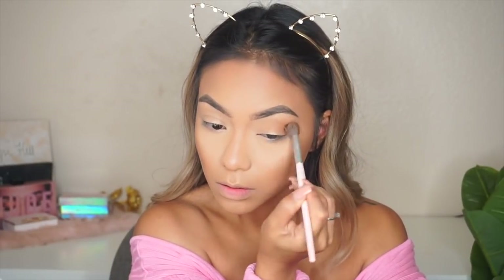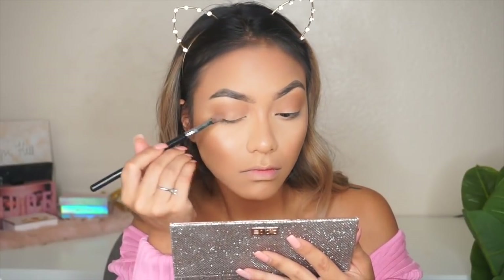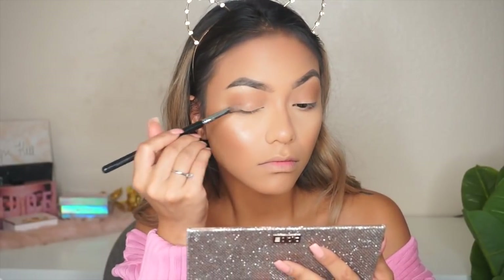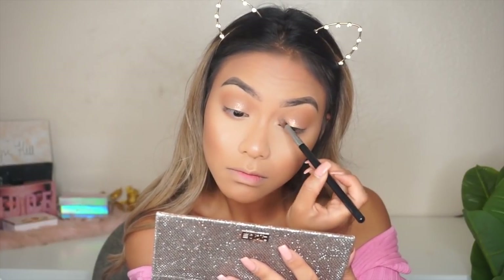I'm putting that same brown color on my lower lash line as well, and then I'm taking that gold color from the palette — it's so beautiful, I'm obsessed. It gives you that hint of glitter and gold but not too much, not too little — just perfect for summer. I love this shade, and once I put that all over my lid we're good.